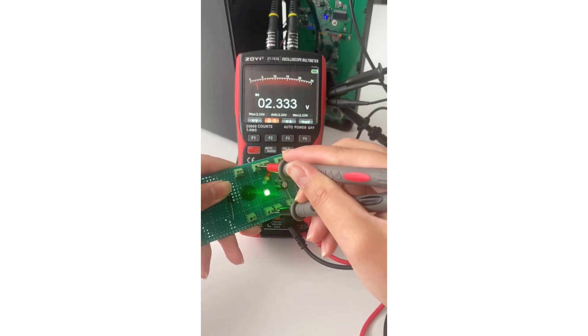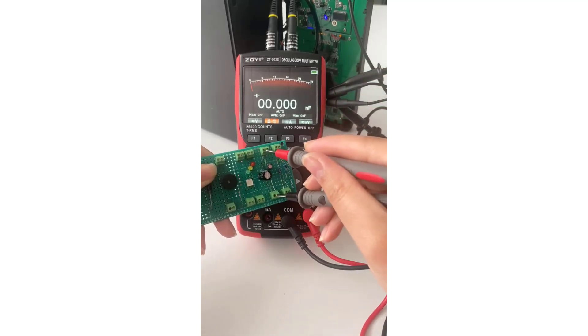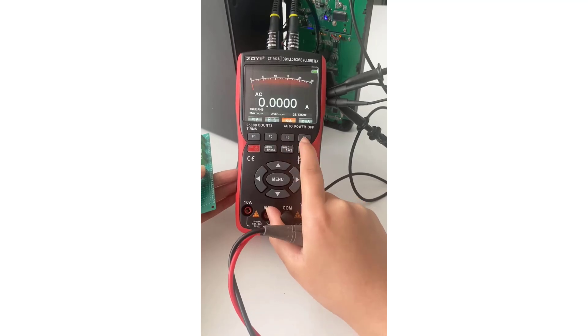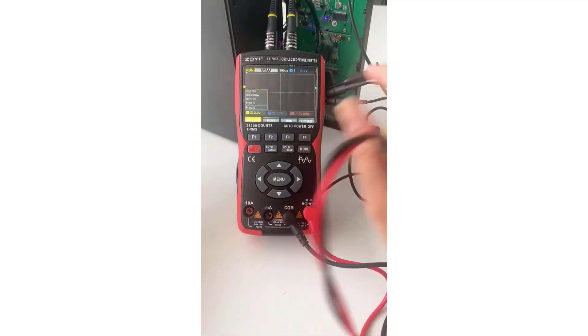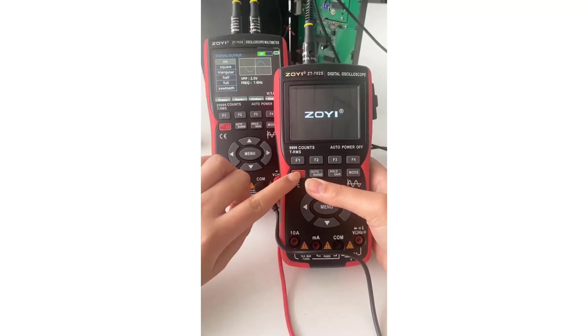The ZOE ZT703 offers a compelling mix of features and performance at an accessible price point. Its high sampling rate, dual channels, and portable battery make it a versatile tool for a wide range of electrical and electronic applications. Whether you are a hobbyist or a professional, the ZT703 provides reliable performance and ease of use, making it a valuable asset for your measurement needs.